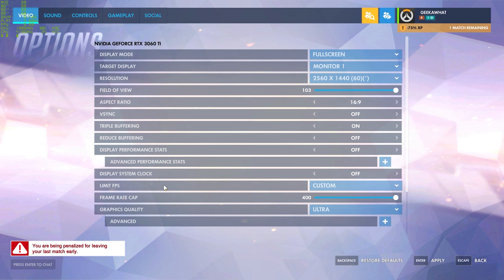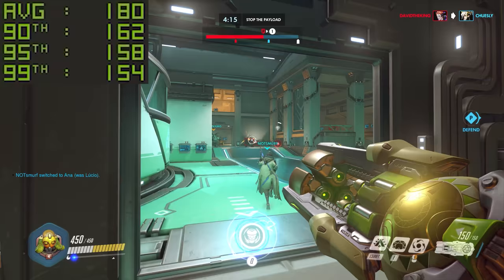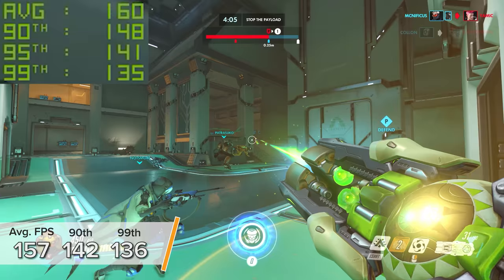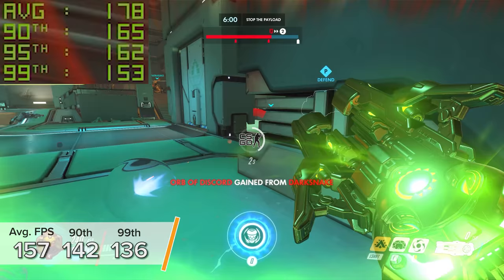Overwatch is next. 1440p Ultra settings sees 157 FPS on average, with 142 and 136 for the 90th and 99th percentile results. Very respectable esports-level frame rates at 1440p maxed-out settings on what is essentially a 2060 Super replacement. That is crazy.